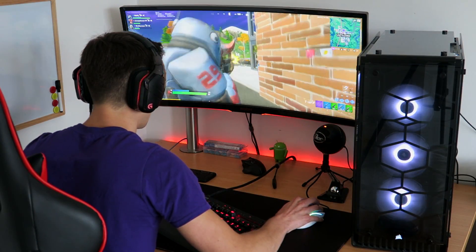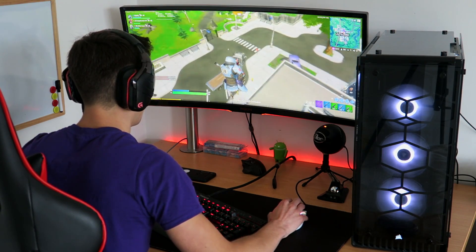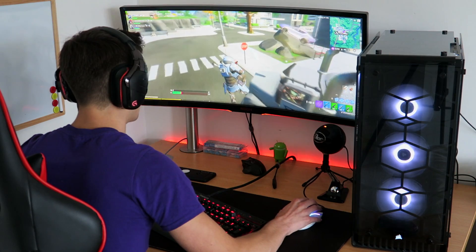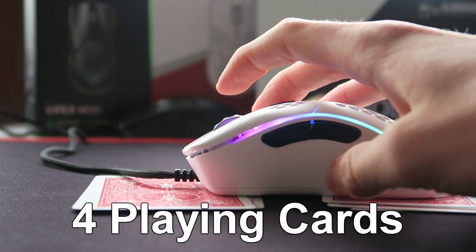The Model D- is an optical mouse that uses the PixArt PMW 3360 sensor. It has a 1000Hz polling rate and a huge DPI range of up to 12,000. I found the sensor to be very accurate, precise and responsive — it was a very nice experience. Glorious made a great choice using this sensor. It tracked up to a height of just four playing cards, which is a relatively low lift-off distance, exactly what I'd expect from this sensor.